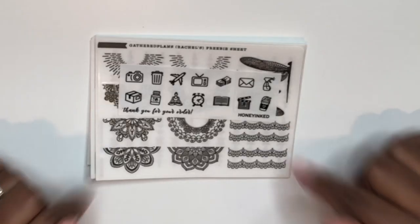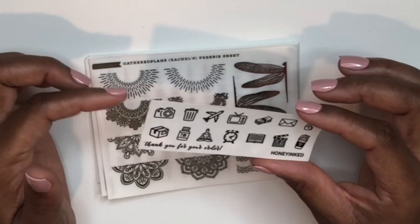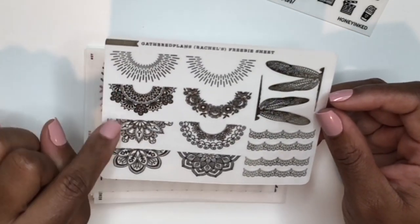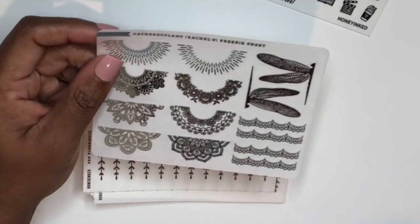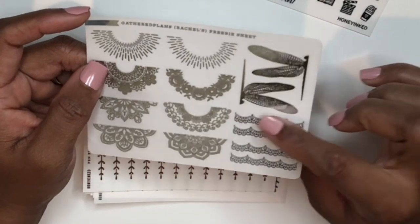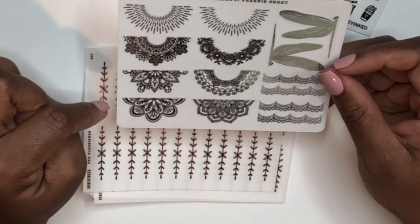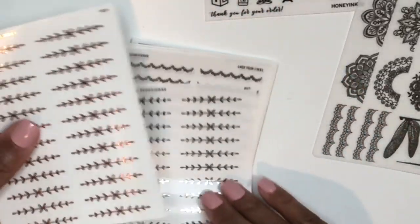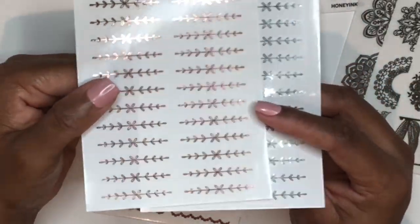This shop is Honey Inked. The first freebie that came with my order is icons in black, which is great because you can pull them into every spread regardless of foil color. Entering Rachel's name in the notes to seller gets you a freebie — I specified silver foil. You get dragonflies, lace dividers (which I am so obsessed with — I used them in a spread a couple weeks ago and they're stunning), and half mandalas I haven't used yet but I'm really looking forward to.